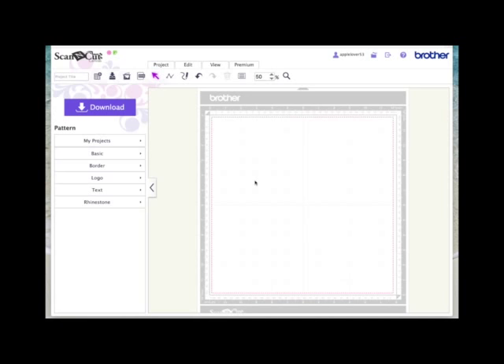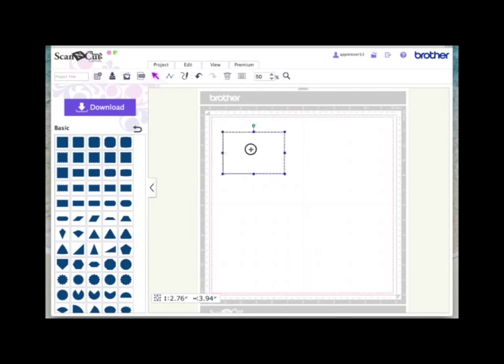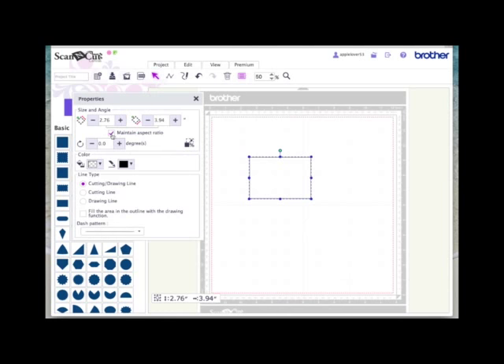So if you wanted to make a card that was 5 inches tall by 4 inches wide, the first thing you would need to do is come over to your basic shapes and choose a rectangle. While the rectangle is selected, choose your Properties box. The Maintain Aspect Ratio box is normally selected by default, so untick that, which means you can now alter the height and the width independently. I'm going to make the height of the card 5 inches by pressing the plus button.